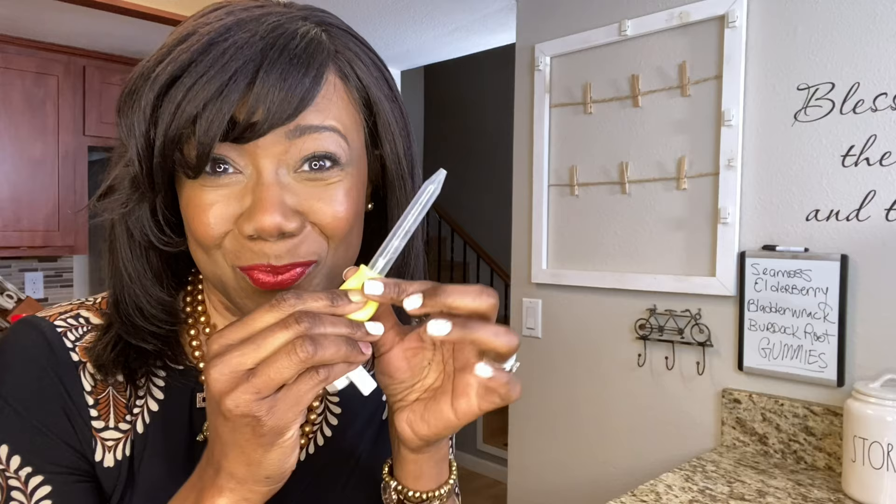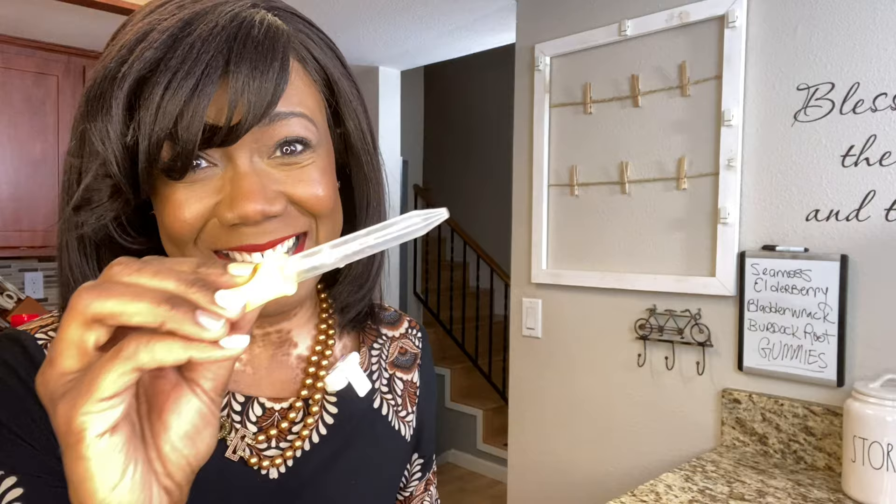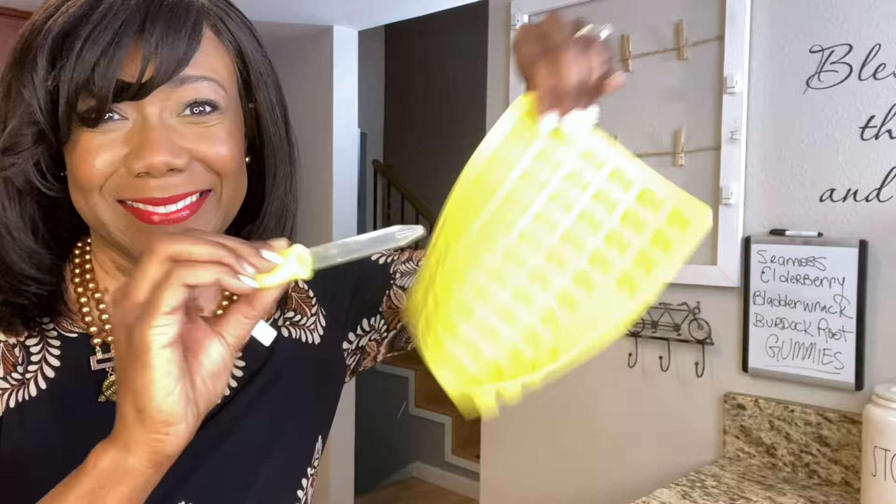Hey everybody, welcome back into Home Fix! My name is Loretta. Guess what we're doing today? We are making some souped-up gummies — these little suckers are going to pack a punch and boost immunity, because we need all the help we can get right now. I'm always looking for interesting ways to incorporate sea moss gel, and I'm sneaking it in for my little boy too!